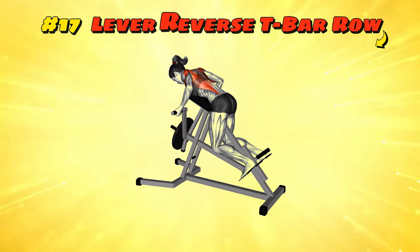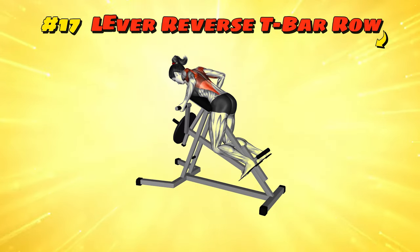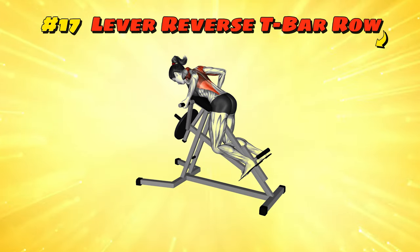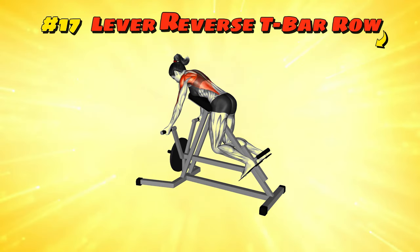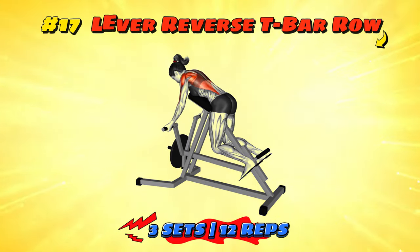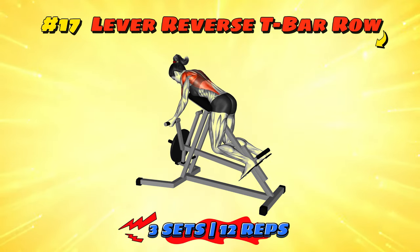Workout number seventeen: Lever Reverse T-Bar Row. Step up to the T-bar like it's your turn at bat in the bottom of the ninth. Bend over and grab the handles, pulling them towards your chest while imagining you're scooping up your kids or pets to run from a surprise rain shower. Keep your back straight and pull with your shoulders, not just your arms — think of it as hoisting the flag of your newly conquered muscle castle. Lower the weight slowly, savouring the victory like a slow motion scene in a sports movie. You're not just lifting weights, you're lifting spirits — especially your rear delts' spirits.